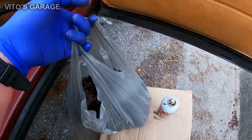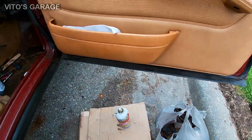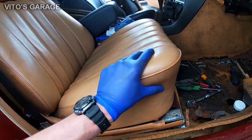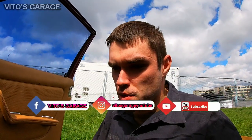It feels like it weighs at least two pounds, maybe more. The seat is unbolted and I'm ready to take it out. If you own one of these cars, you should definitely do the same thing — remove all the sound deadening and insulation on your floors, check everything, and repair it, because this car needs a lot of work.